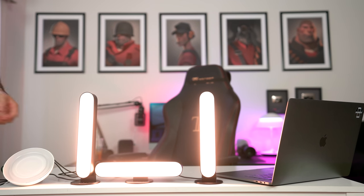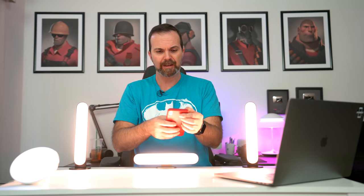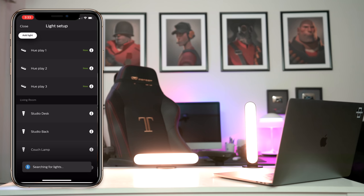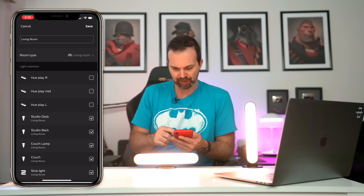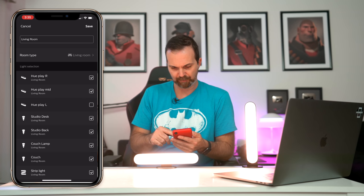I can connect all three to this plug. Whoa — okay, this is definitely brighter! It's a lot brighter. Okay, now let's add these lights. There you go — Hue Play 1, Hue Play 2. Now let's add these lights to the living room. Okay Siri, turn the stage lights off.